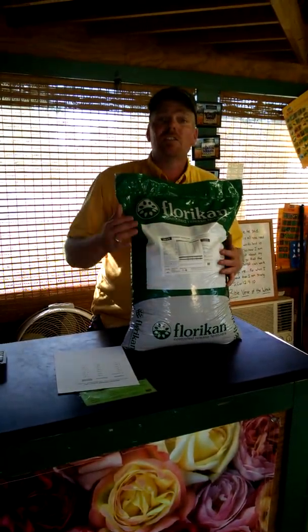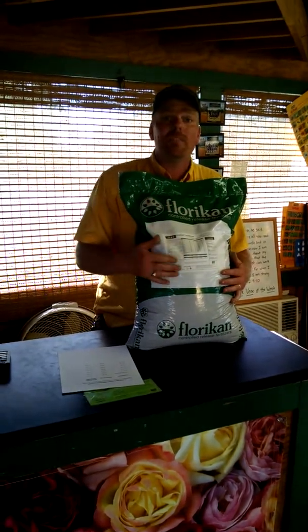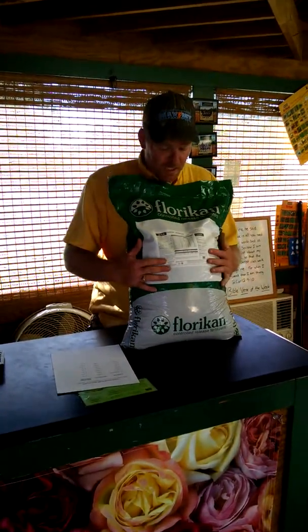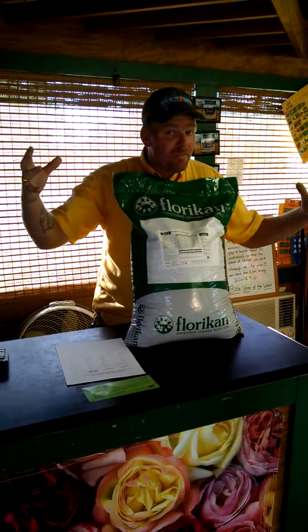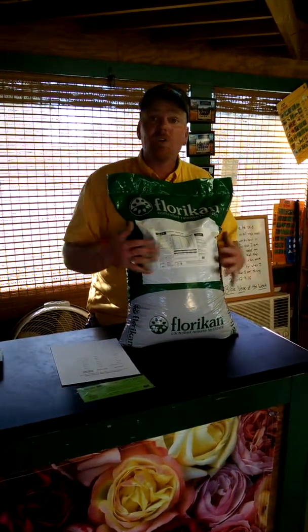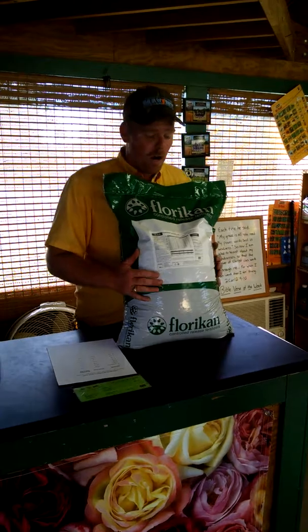That's what makes slow release fertilizers so cool — a lot less labor, a lot easier. You don't have to put it out two or three times a year. Now, this stuff goes a very long ways. This is a 50-pound bag. For instance, a three to five-foot shrub, you're going to use about half a cup. So like I said, it goes a long ways — you'd be surprised how far one 50-pound bag goes.